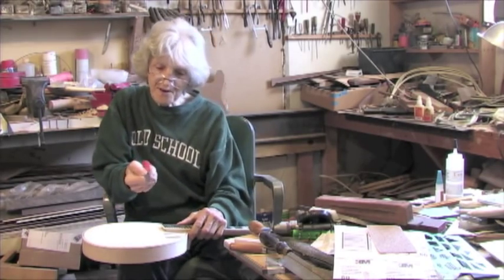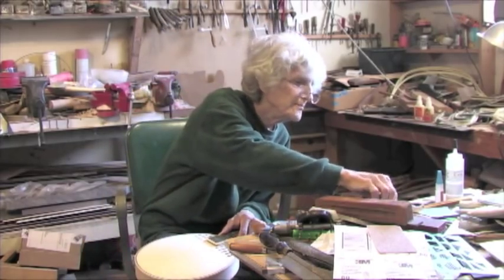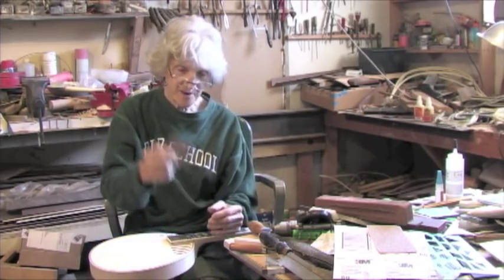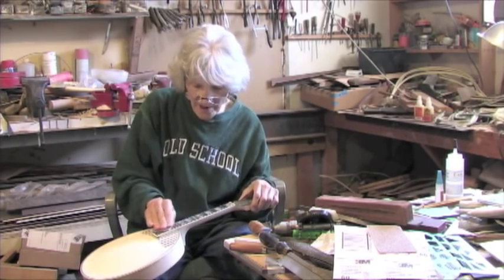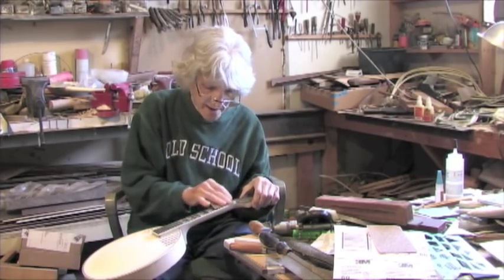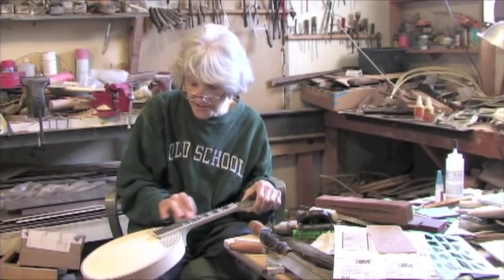After you get done filing each and every fret with this file, you go another step where you take — this is like 220 sandpaper — and you start running it up and down all the frets to polish them all up. They're already round from this file, so you're just kind of lightly pushing. It goes in between the frets and kind of rounds the tops.